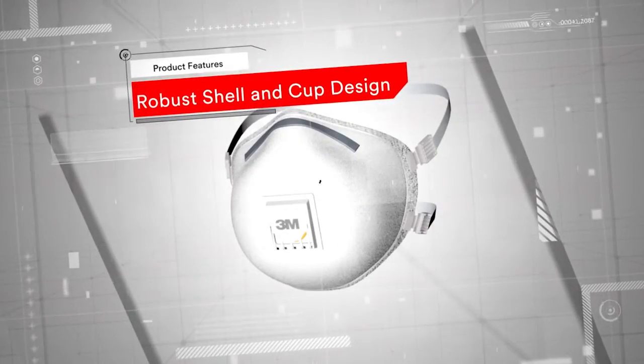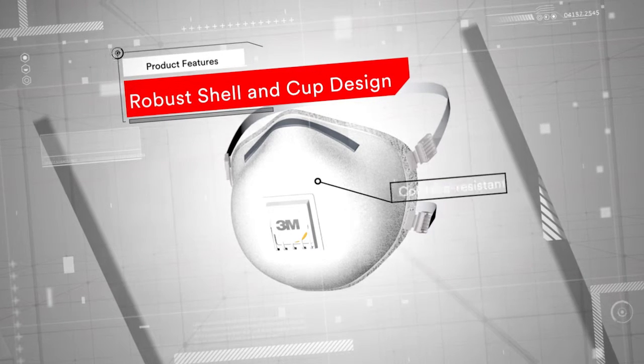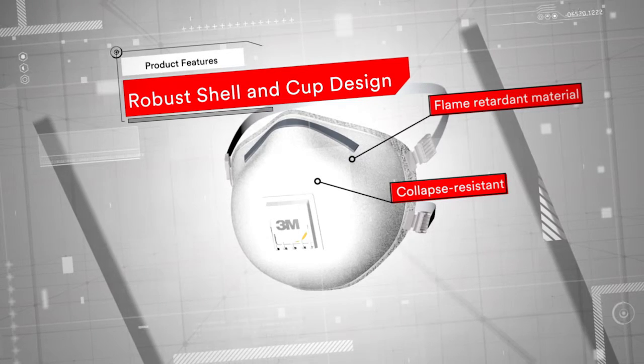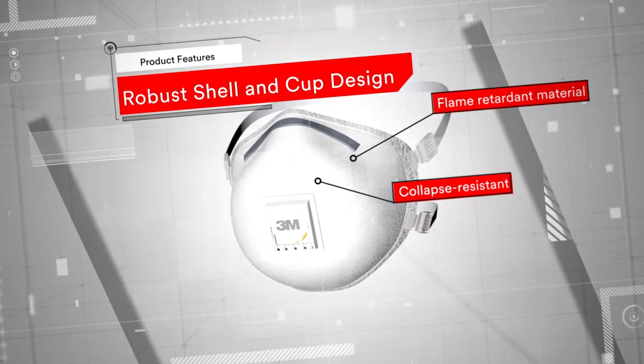To protect you from such hazards, the mask has been developed with a robust shell and cup design that is collapse-resistant and includes flame-retardant material to minimise the effect of welding spatter.